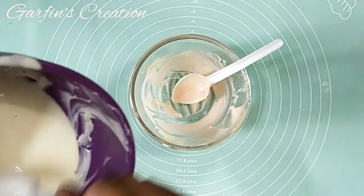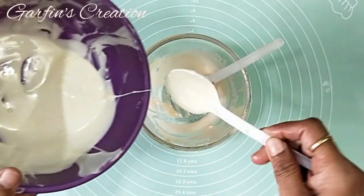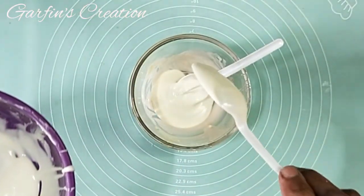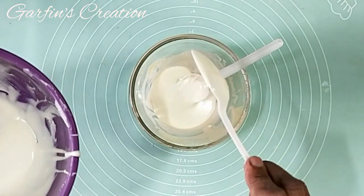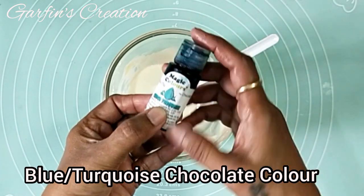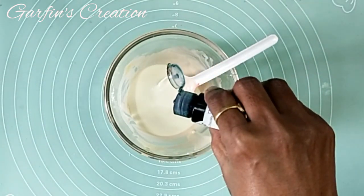In the meantime, I will be mixing more white compound into the same bowl and I will be adding a blue color to get a nice pistachio green chocolate. Always shake the color bottle before use.